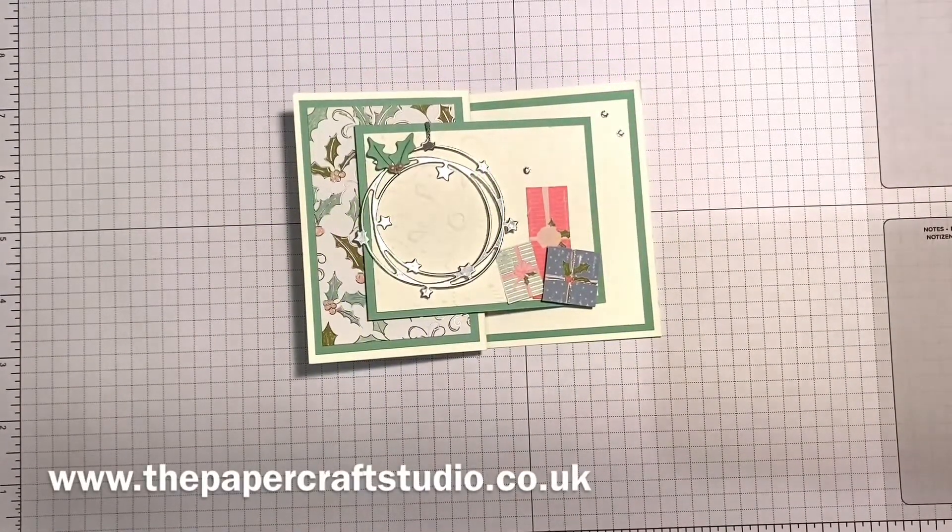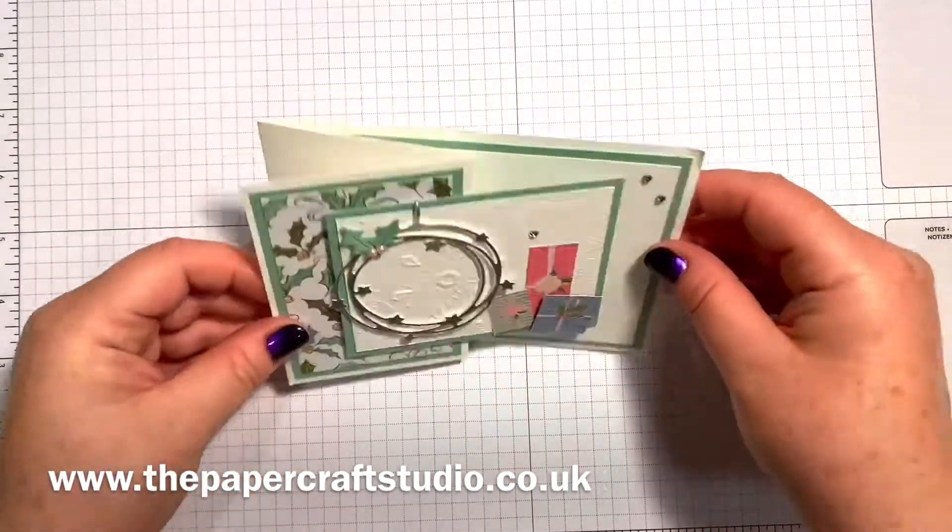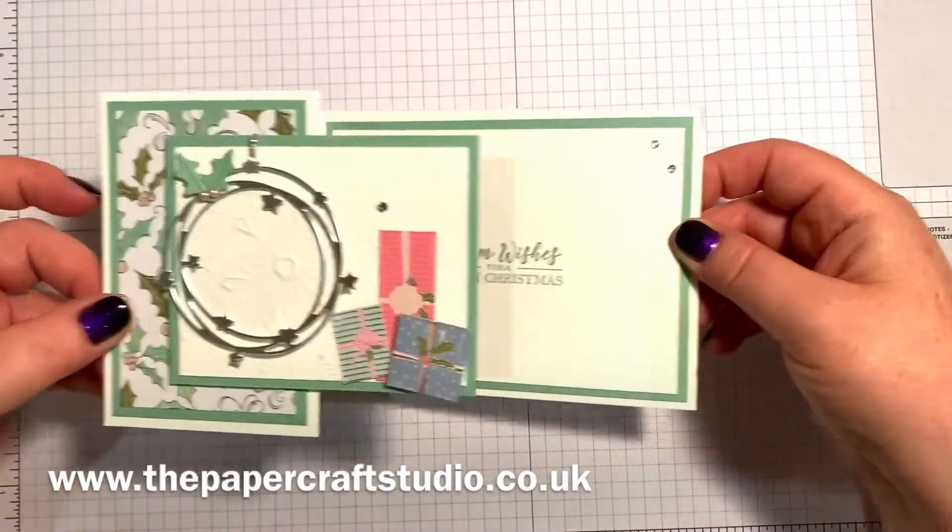Hi there, it's Tracey here from the Papercraft Studio. Thank you for joining me today. I'm going to show you how to make this Whimsy and Wonder Z Fold Christmas card.